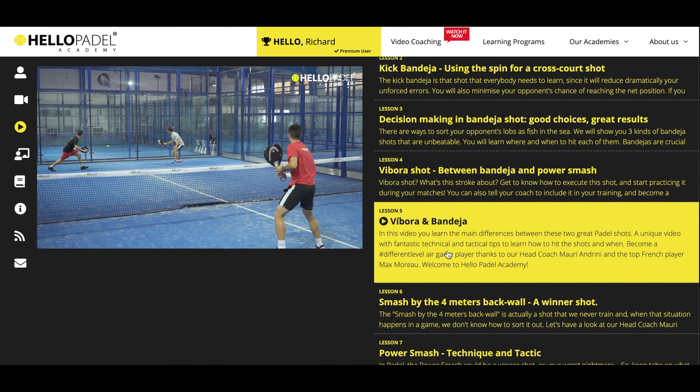There we go. Beautiful. Go and push him back — that's more or less the idea of this volley. Have a look. I stop him, I don't hurt him, and I push him back. Beautiful. He's impacting the ball and carrying on with the shot.